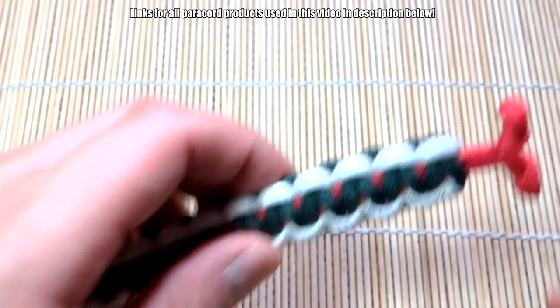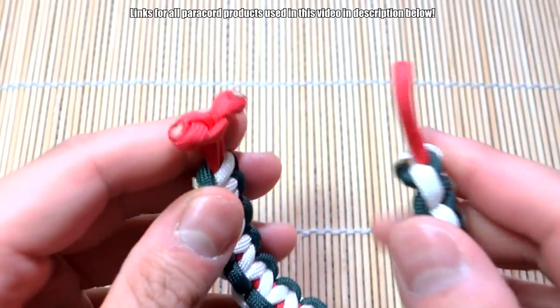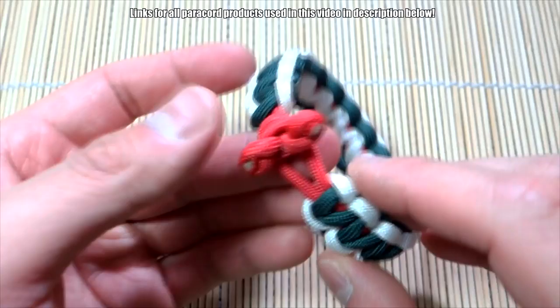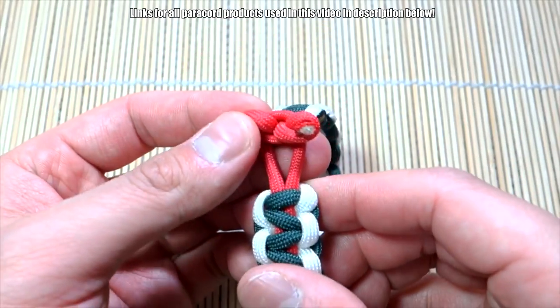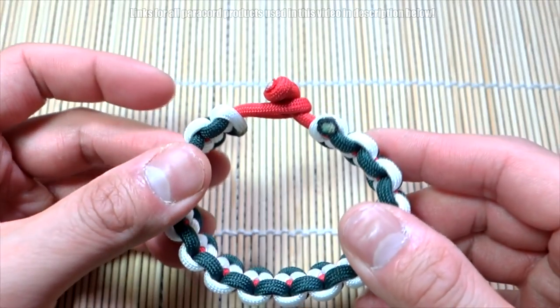And there we have it, we are finished. The knot is snipped and singed and it works beautifully as a nice little clasp. Quite different from the knot-and-loop, but also looks very nice as well — very simple to tie, and you probably need less paracord than the diamond knot to tie this, so that's nice.